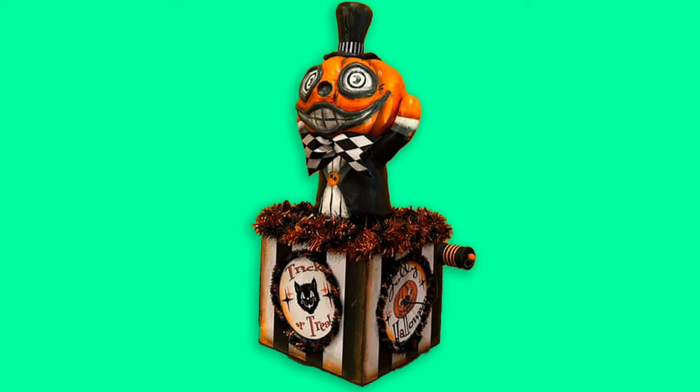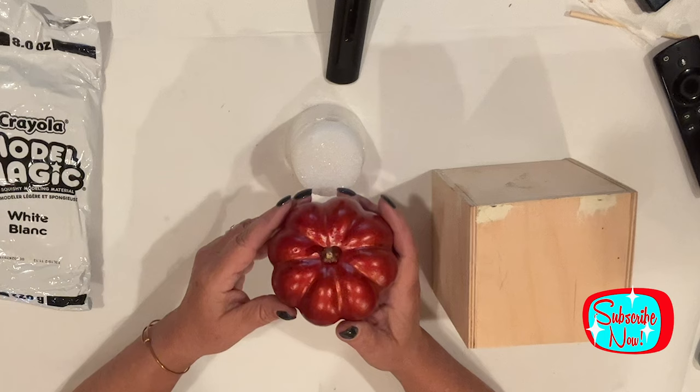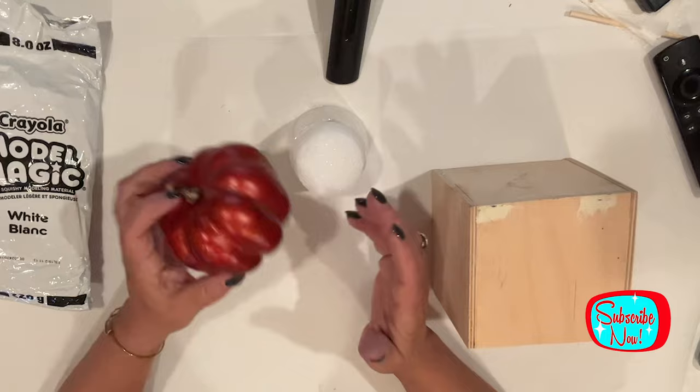I'm going to show you how I made Pumpernick, the jack-o'-lantern in the box, which is a bit involved. So let's get into it. For today's project, we're going to need some Crayola Model Magic, a Dollar Tree pumpkin — this is from my stash from last year, but they always have them — and a scrap piece of styrofoam, left over from one of those styrofoam cones, also from Dollar Tree.